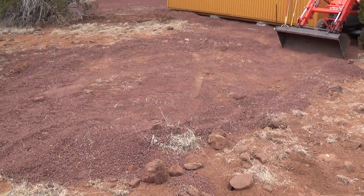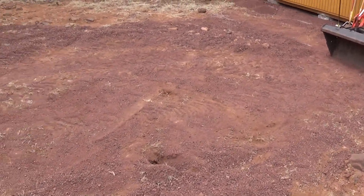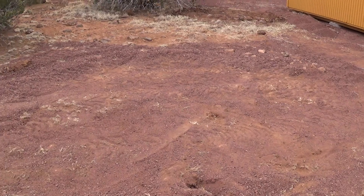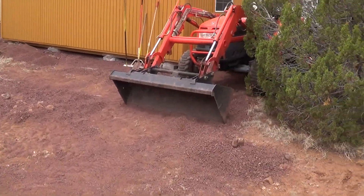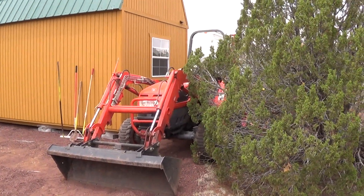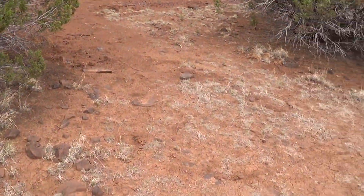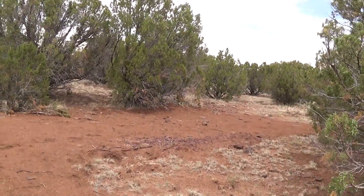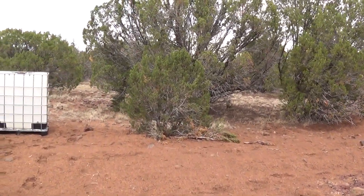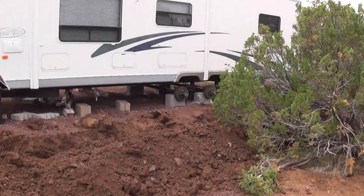So it's going to go right here. We've kind of cleared out some of the rock, and it's going to go right there. Here's the tractor they've been using — they used it, along with another attachment, to dig out the stump.